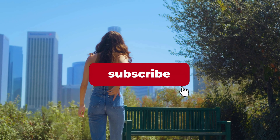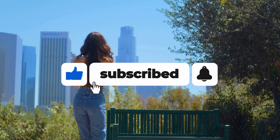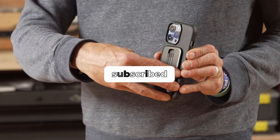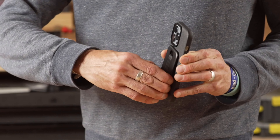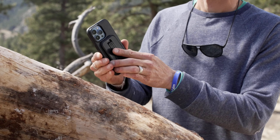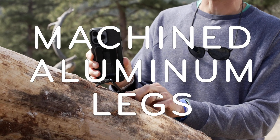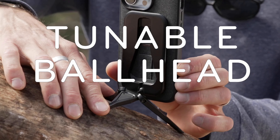In this video, we'll review the Peak Design Mobile Tripod, the ultimate accessory for any smartphone adventure seeker. Peak Design Mobile Tripod is the game-changer you need. Its unique mounting system called Slim Link allows it to snap onto the back of your phone with MagSafe-compatible magnets, holding it securely in portrait or landscape mode.